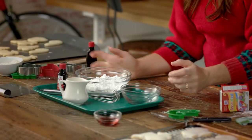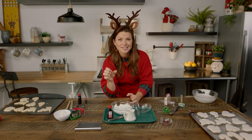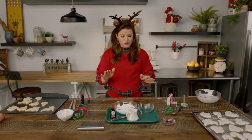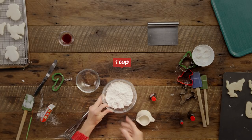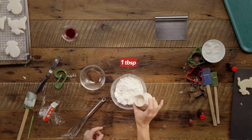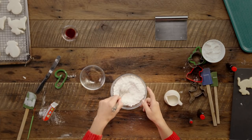So the next thing you wanna do is make icing — this is what the kids pipe onto the cookies, or what you pipe onto the cookies. Super simple: take your confectioner's sugar, take your McCormick vanilla extract, add a few drops in, maybe a tablespoon of milk, and then just slowly whisk it up.